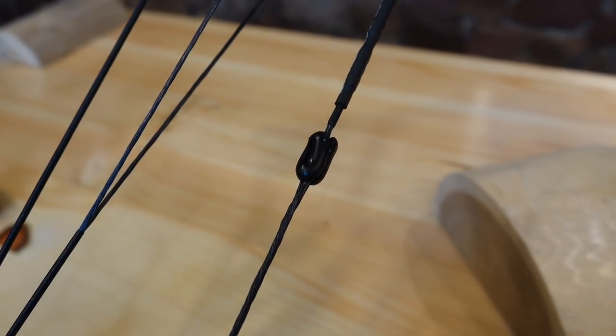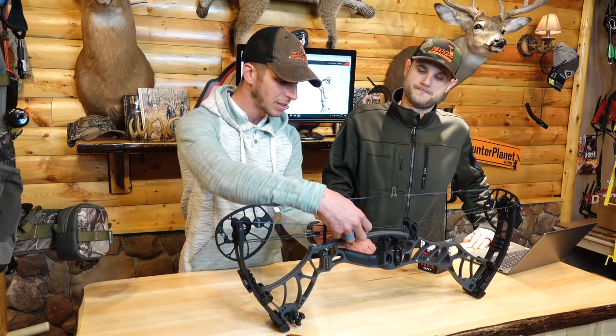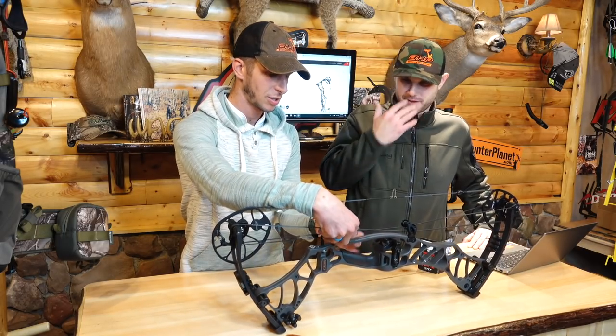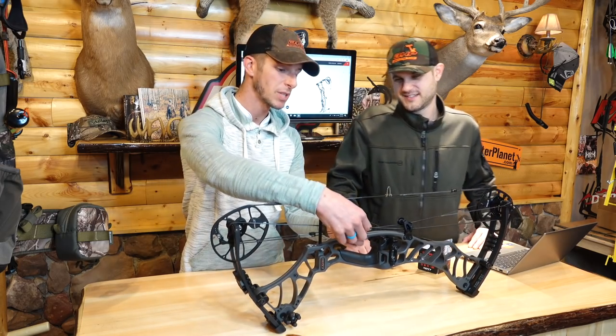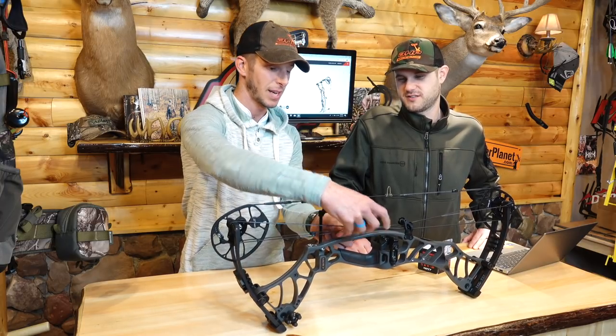One cool thing about setting this bow up — only took a couple minutes — is the split area on the bus cable. I was able to just slide the drop-away cable right in there, get it timed with the rest, and tie a knot in it. If we had an issue in the field, we could just pop that right out. That's all we had to do to get this bow set up. It's a bow that makes it easy in the field — a genius, quick move. Tighten that right up and you're good to go.